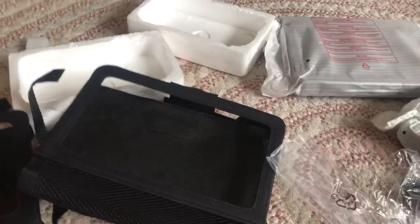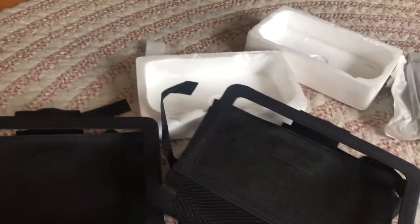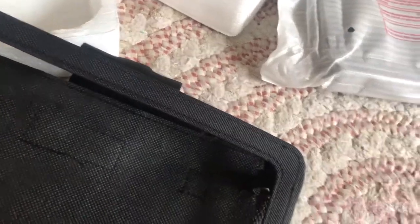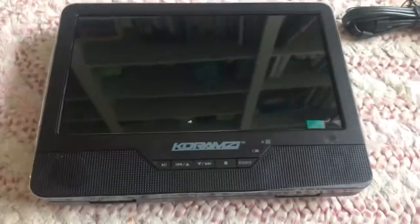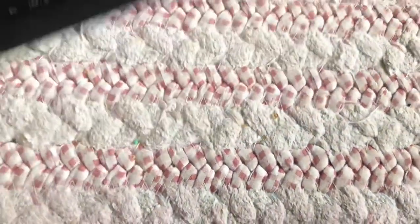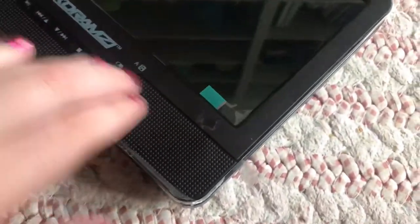Set those accessories off to the side. Now let's open the DVD player. This is Monitor A. I'll just take the plastic off at the end of the video. We have buttons right here: play/pause, previous, stop, and source.